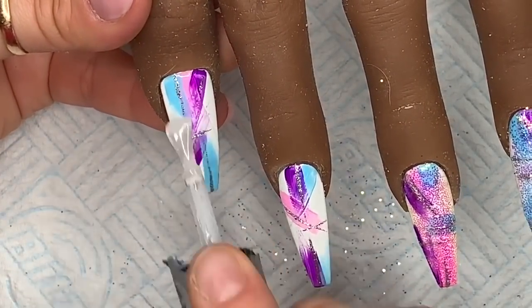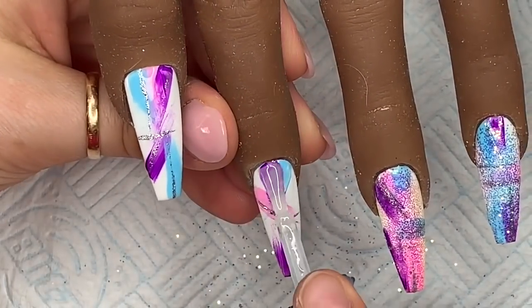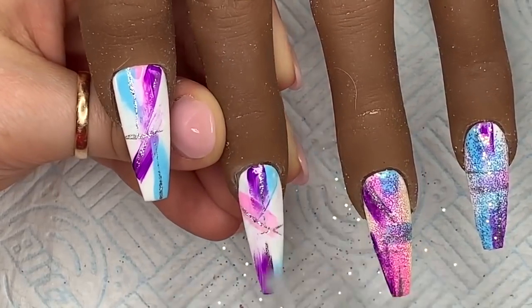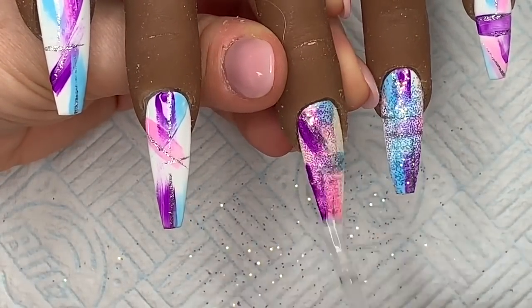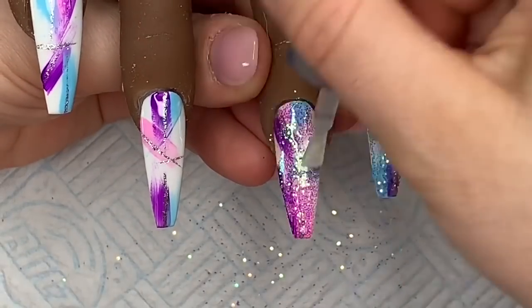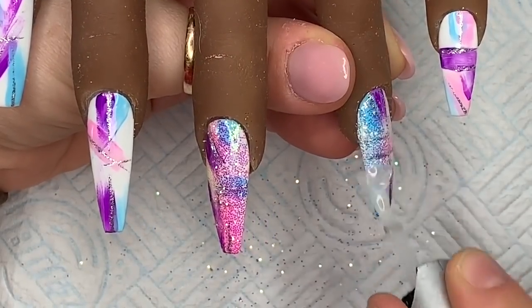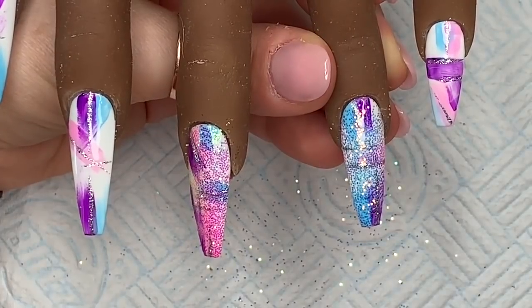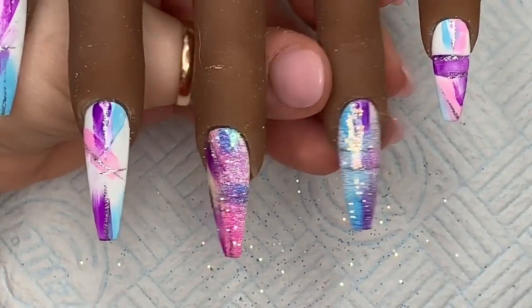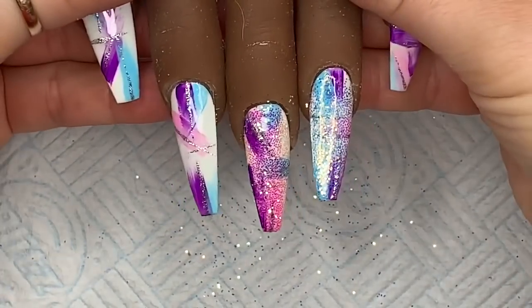Now I'm going over with some top coat. I'm doing the plain nails without glitter first because I don't want to contaminate the glitter. Then I go over the glitter pixel nails, and before dipping the brush back into the top coat bottle I wipe it on a paper towel to make sure there are no glitter pixels on the brush. I cure this top coat for 60 seconds.